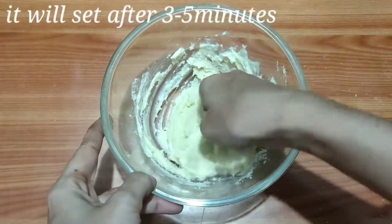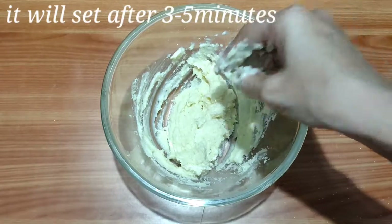After this, it will be set in 5 minutes. Let's prepare for a sticky dough.